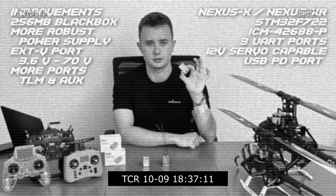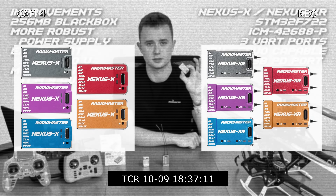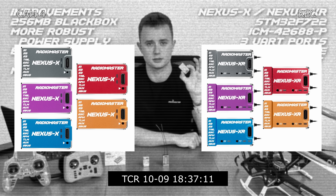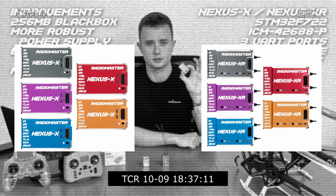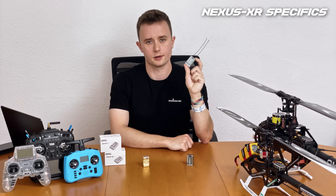I forgot to mention one new feature: the Nexus X and XR now come in four new colors directly from the factory — red, gold, blue, and purple — without having to convert them yourself. That's really neat.